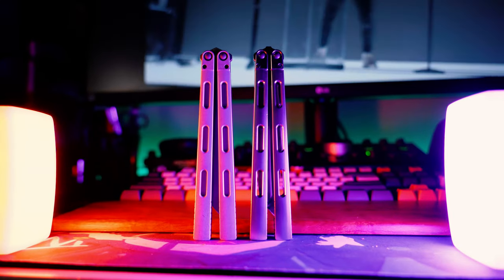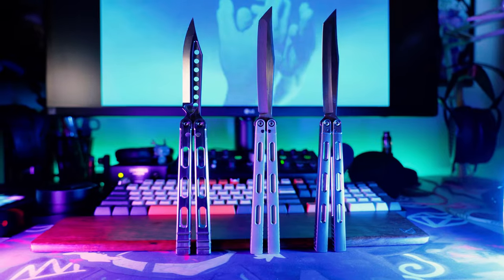The Prisma actually rose from the ashes of what was supposed to be the Maren Light V2. Will and I loved the Maren Light, but had to send that review unit back to Dalen, so eventually I personally reached out to try to get one. Unfortunately, the last production of Maren Lights was a failure, and so Dalen offered to send me a Prisma trainer and also a Prisma Live Blade — and he wouldn't let me pay for them.